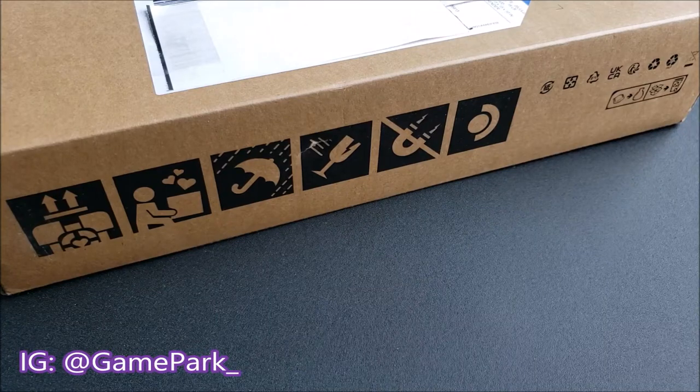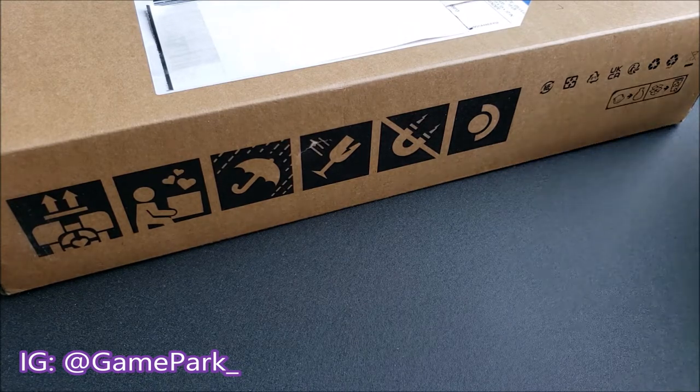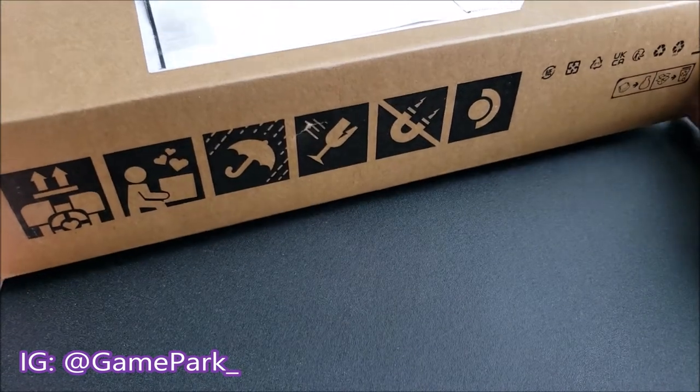Hey everyone, Game Park here, and today what I thought I'd do was an unboxing for a recently acquired purchase, and that is the Steam Deck.